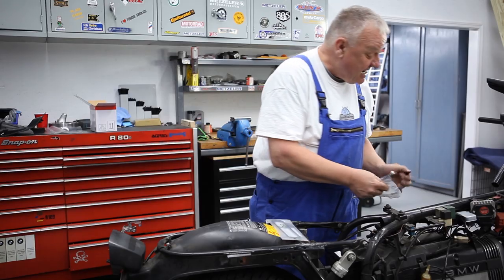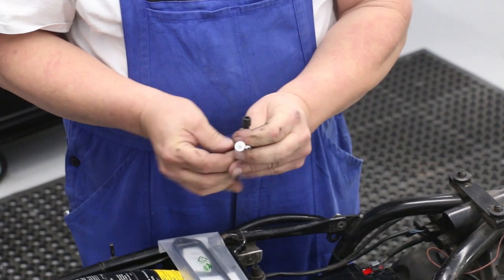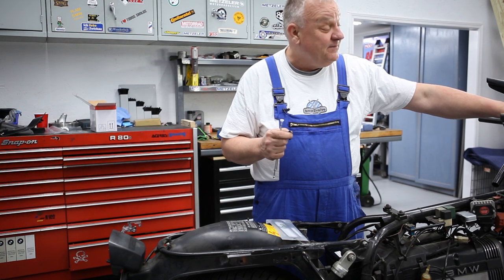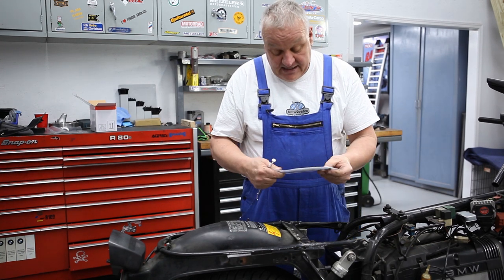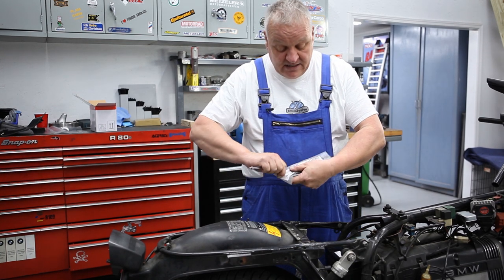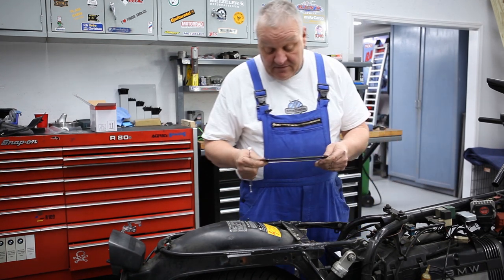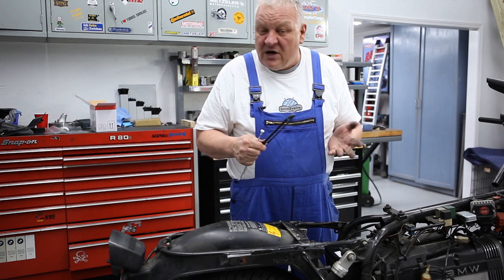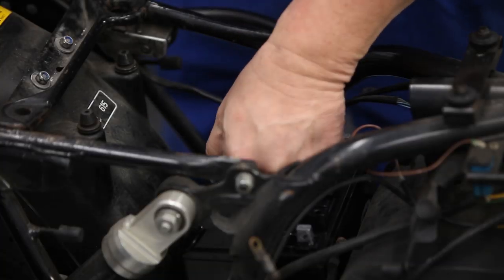There are two plastic nuts — one looks like this and the other like this. This is the same nut used on the small instruments in the fairing — the same exact part number. This other part is not something we'll probably carry; these are original BMW parts, but just so you know what they look like if you need to order them.